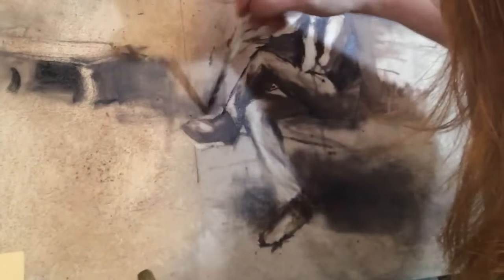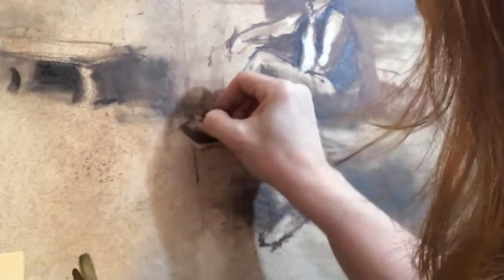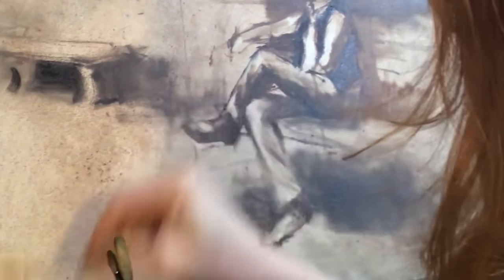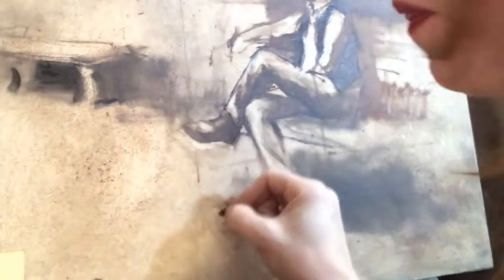Like I said at the beginning of this video, I am just going to do these three colors: burnt sienna, ultramarine blue, and yellow ochre for this entire painting, plus a little bit of white. It's possible I may squeeze in some alizarin crimson, but ultimately for all of this, that's just all it's going to be.